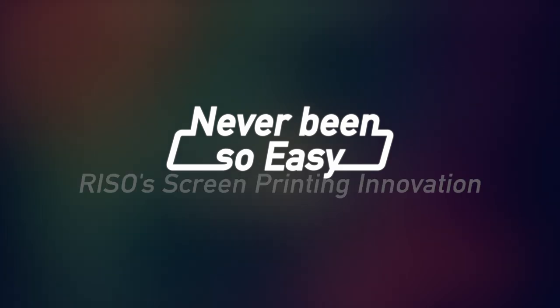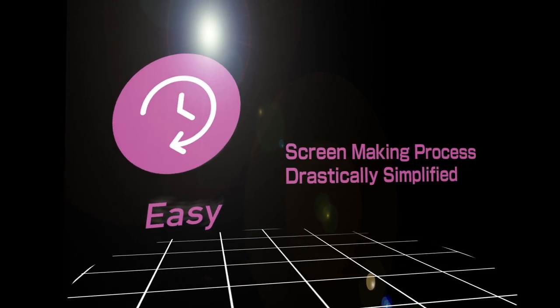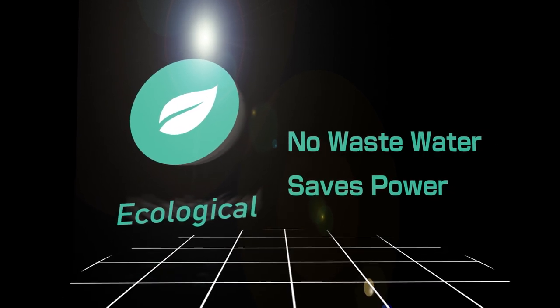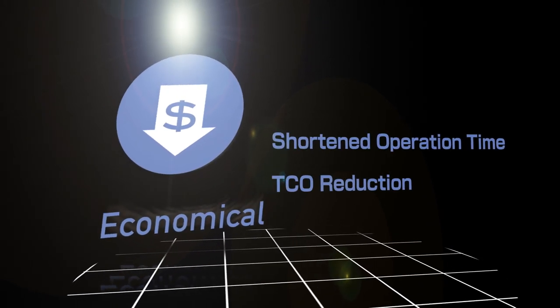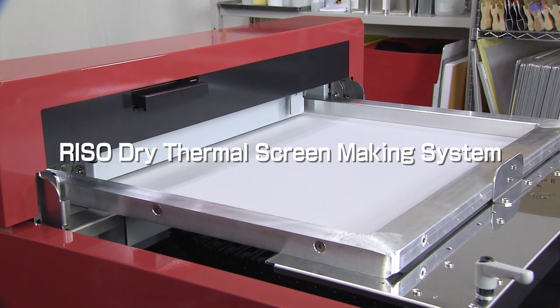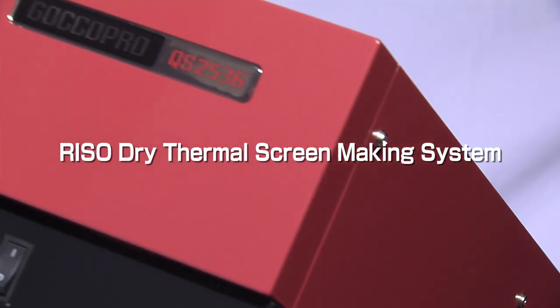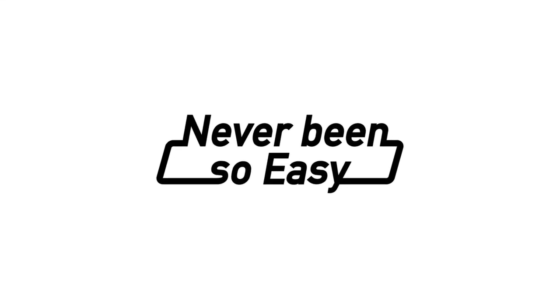Never been so easy. RISO's screen printing innovation. Easy — the screen making process has been drastically simplified. Ecological — generates no waste water, saves power. Economical — operation time shortened to reduce TCO. The GOKO Pro Series is a new type of screen printing that will become the common standard, based on its core technology, the RISO Dry Thermal Screen Making System. It is sure to provide powerful support for all of your business requirements. We hope you will keep your expectations high for RISO.